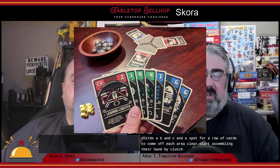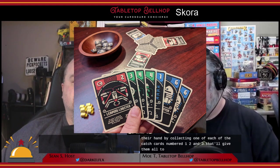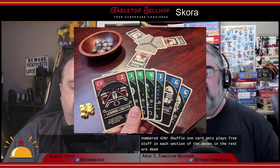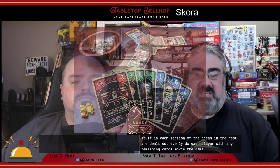You start the game by placing the ocean board in the center of the table, divided into thirds — A, B, and C — with a spot for a row of cards off each area. Players assemble their starting hand by collecting one each of catch cards numbered one, two, and three, giving them all three suits. Remaining cards numbered four to six are shuffled; one is placed face-up in each section of the ocean, and the rest are dealt out evenly to players, with any remaining removed from the game. Players then receive two randomly assigned decree cards, pick one to keep, and discard the other.